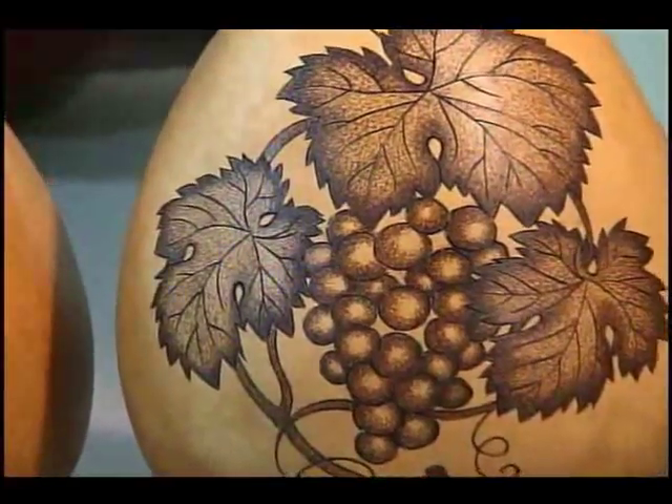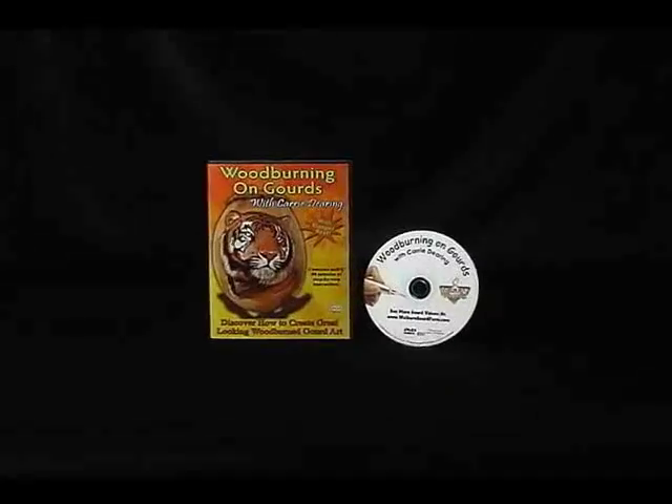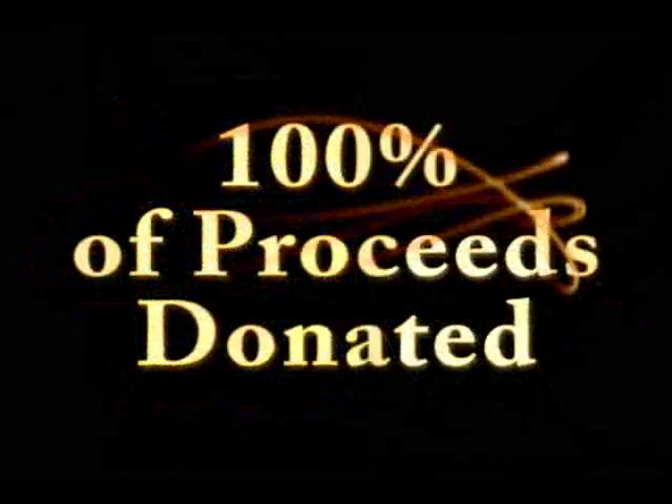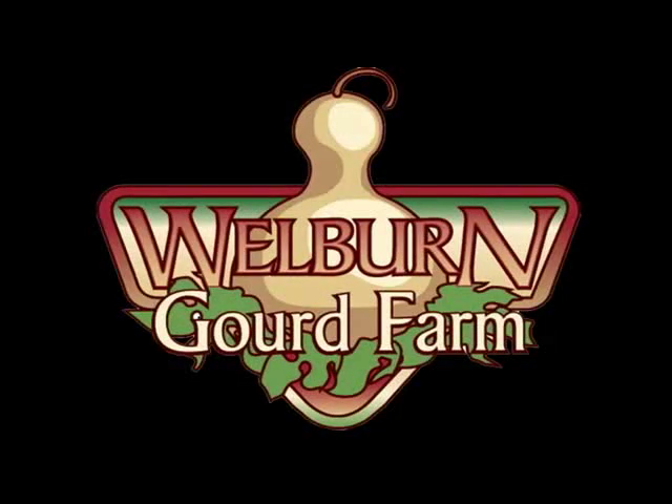Classes with Carrie cost around $65, but this incredible video is yours for just $24.95, and 100% of the proceeds are donated to a worthy cause. Get your copy today and start wood burning like a pro!